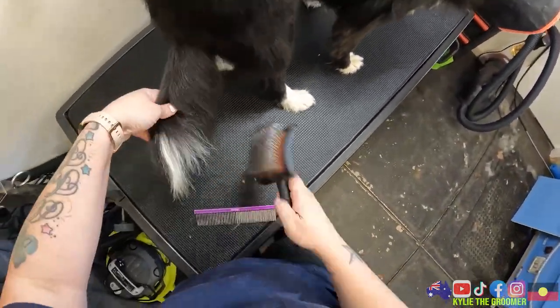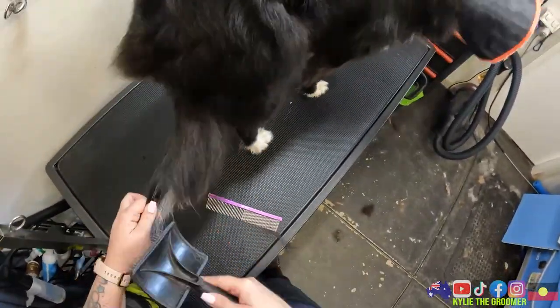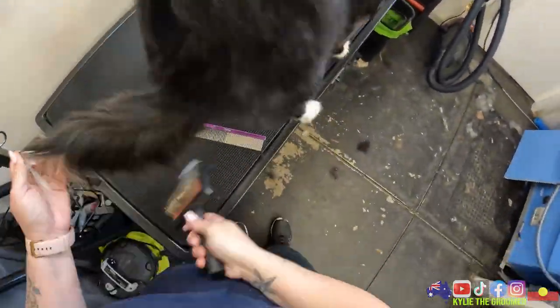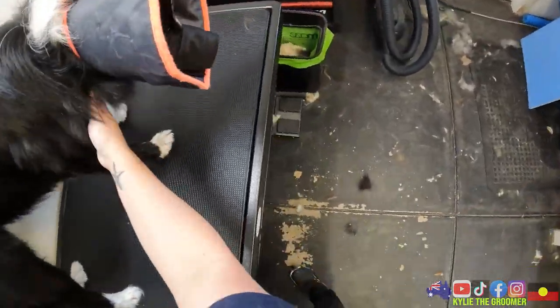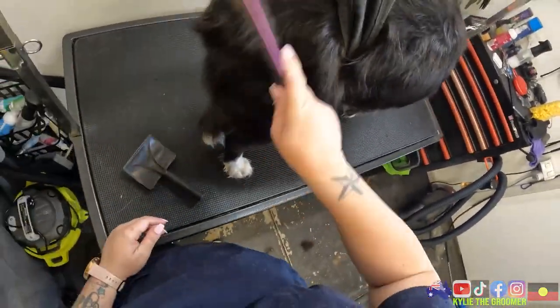Those prickles are coming out and some dead hair is coming out. I'm not going to get that all the way done on this side - you're okay my love. This will not be as gentle as I want it to be but it's a good start. Good job honeykins. It's okay though - you're doing such a good job.